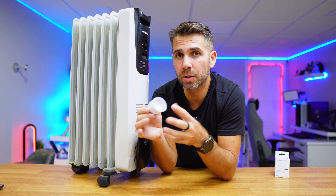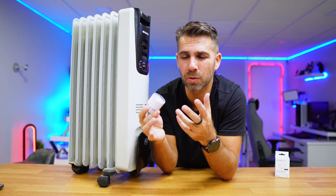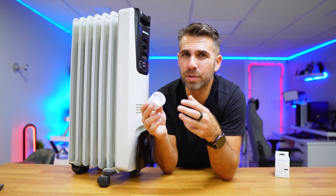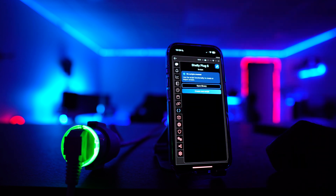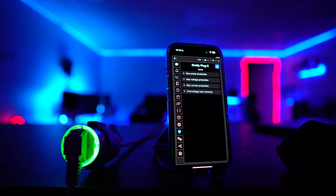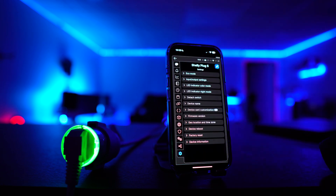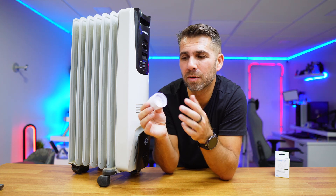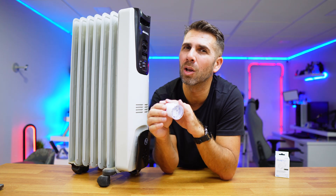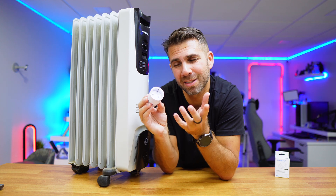When we get a Shelly plug, we are not only getting a great product — one of the best on the market in my opinion — but we are also getting a lot from the app and a lot of features. I'm not going to cover all of them in this video, but you may be watching some clips I recorded on the app so you can get a better idea. It's not only turning on and off, scheduling, or power consumption — there is a lot more we can do.